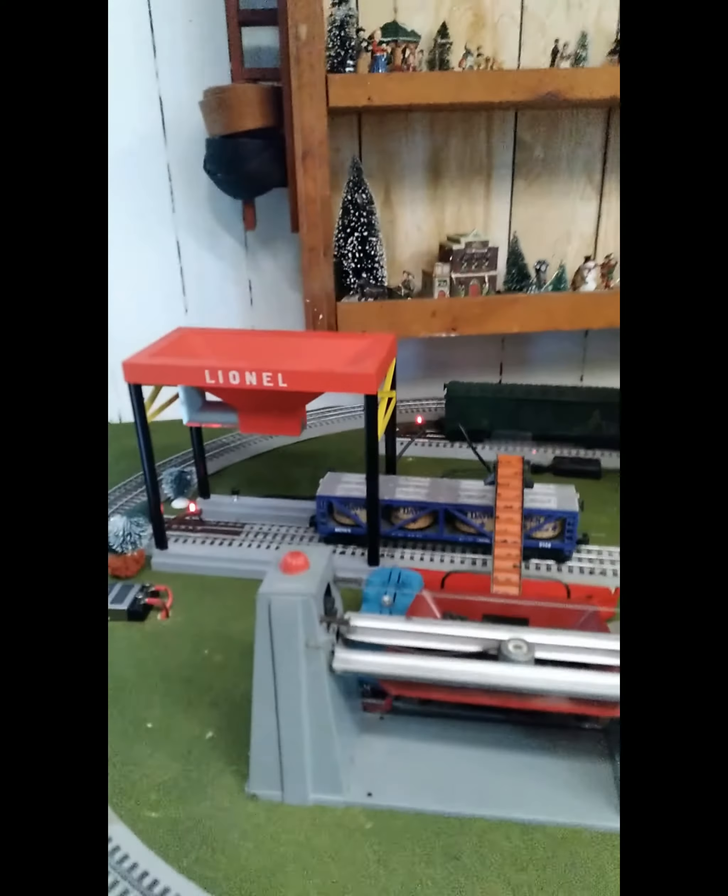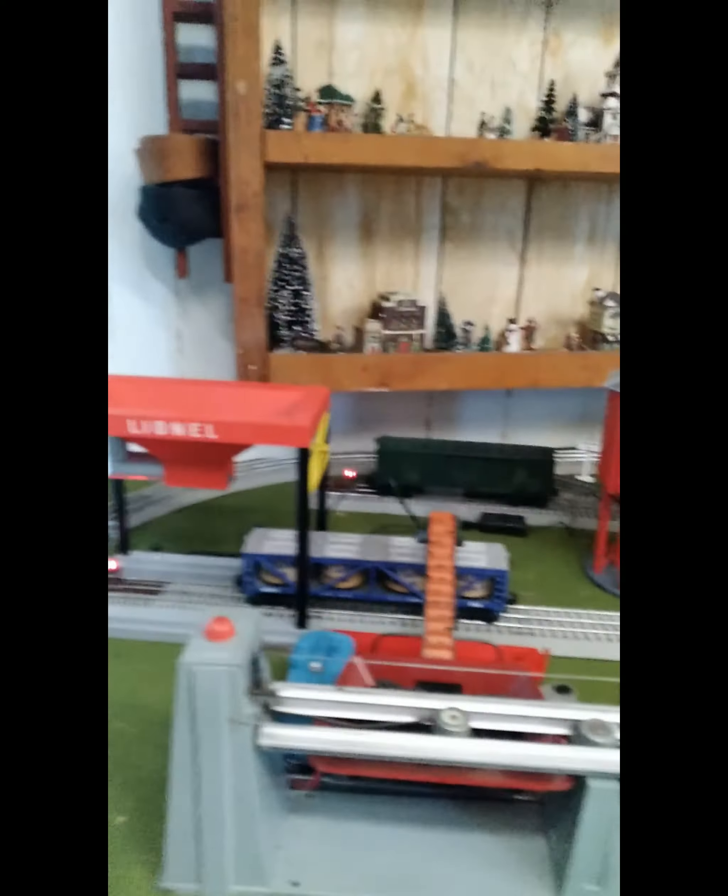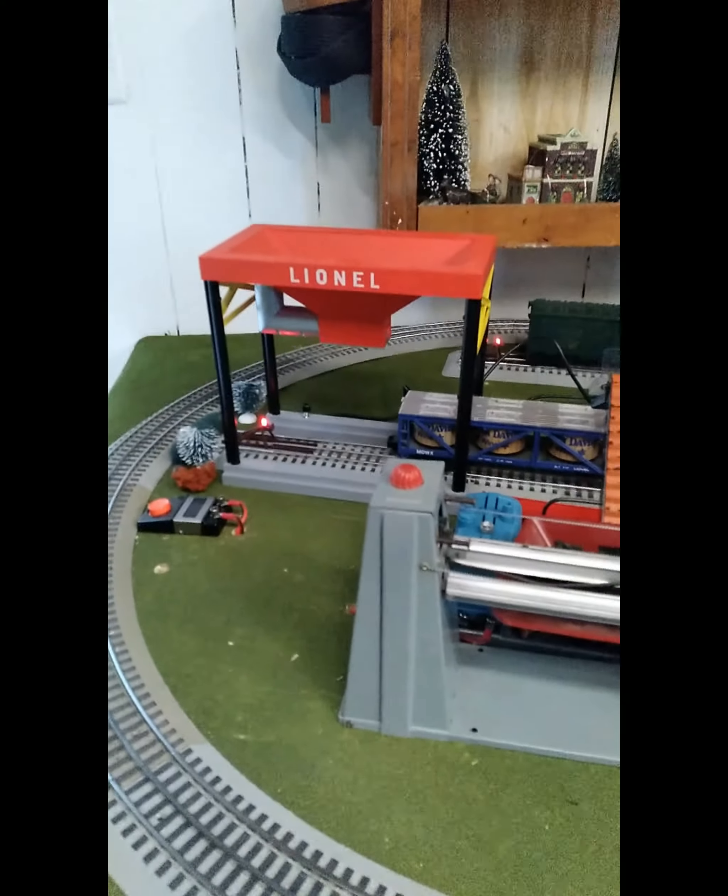Welcome back to Trains and Planes, where we talk about trains and planes. There's the train. Really quick question — I'm going to ask you for your feedback on something today.